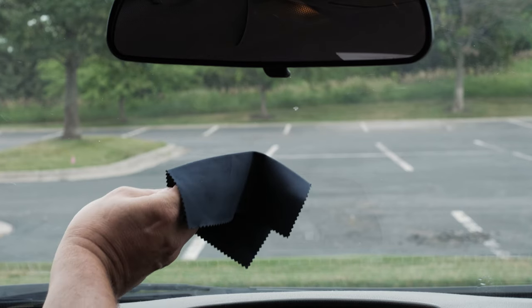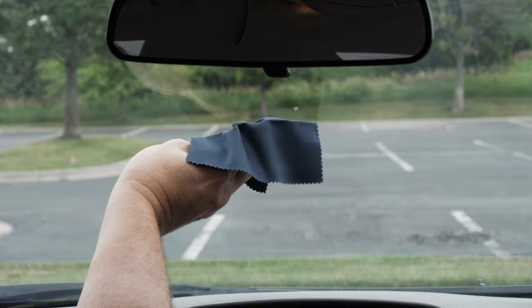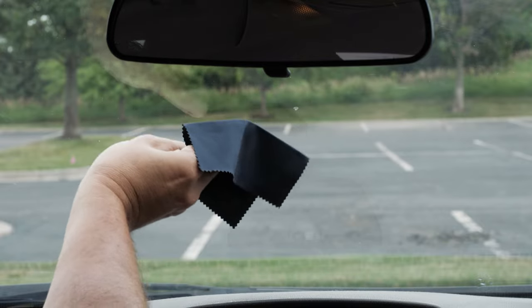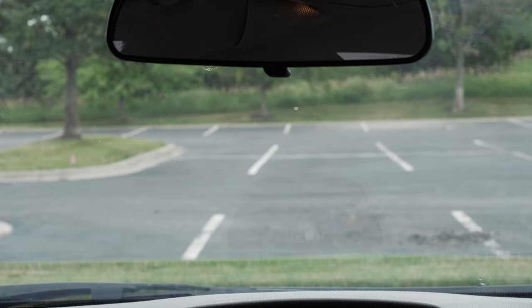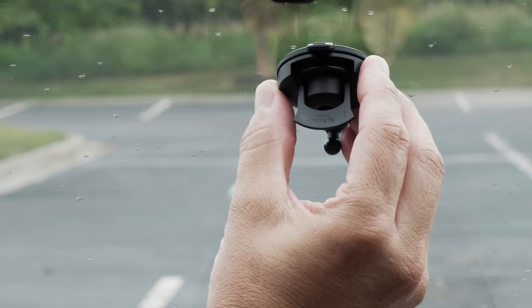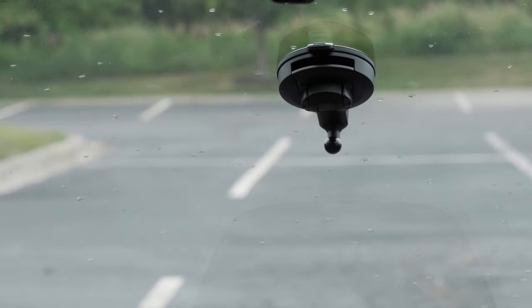Next, find the appropriate mounting location on your windshield. Clean the inside of the windshield using water or alcohol and a lint-free cloth. Press the suction cup to the windshield and flip the lever back towards the windshield to secure it.